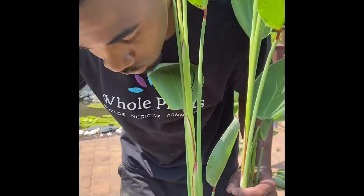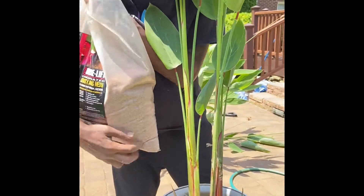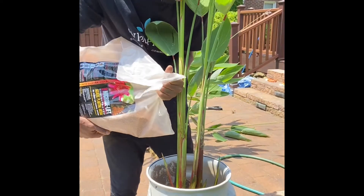And now we are going to start to fill up our container with our aquatic medium.